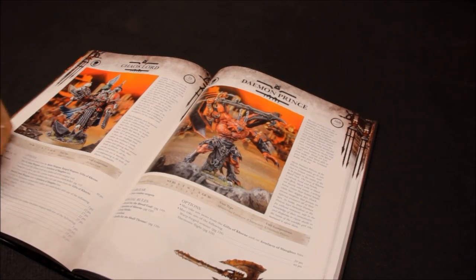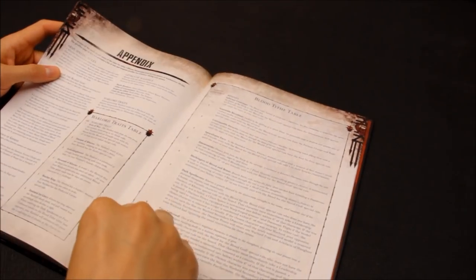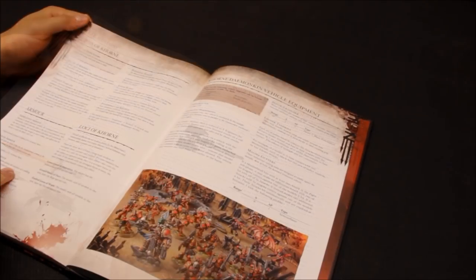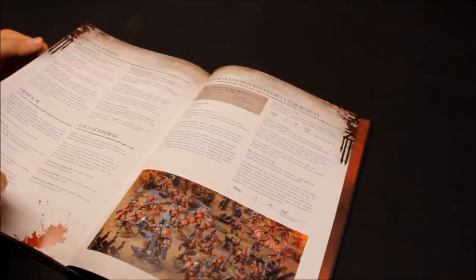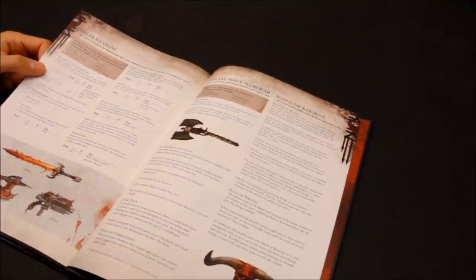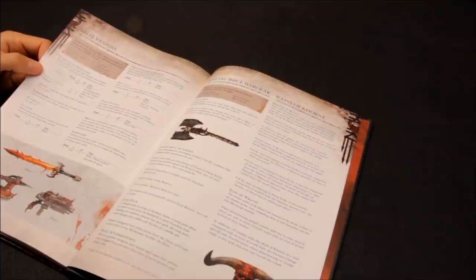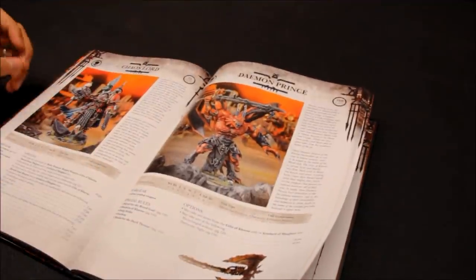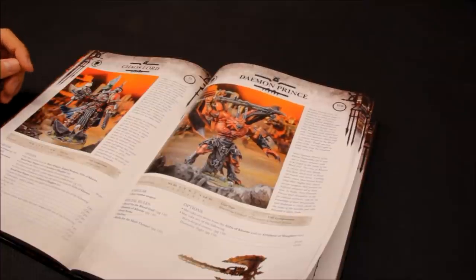Let's check out the Axe of Khorne - it's 20 points. Strength of the user, AP2, with Decapitating Blow - a specialist weapon that on a roll of six causes instant death. It's not bad for 20 points, you may want to go down that route.